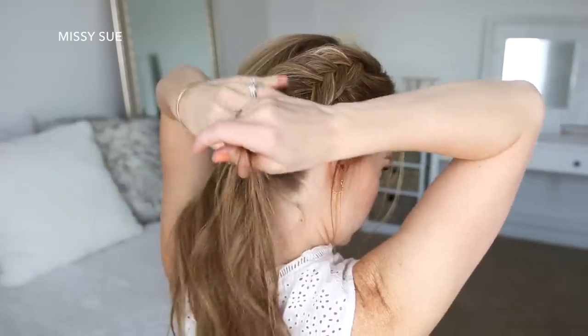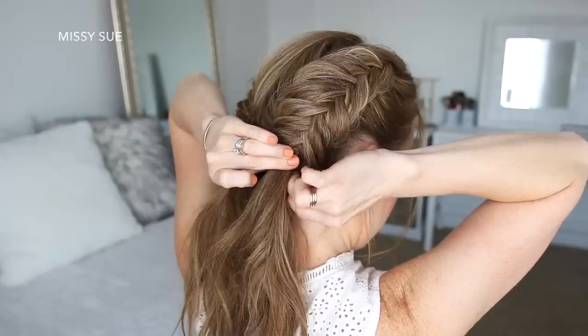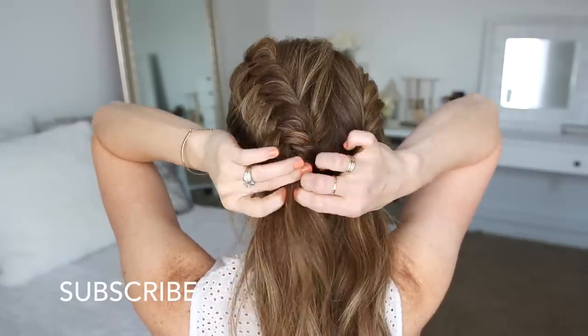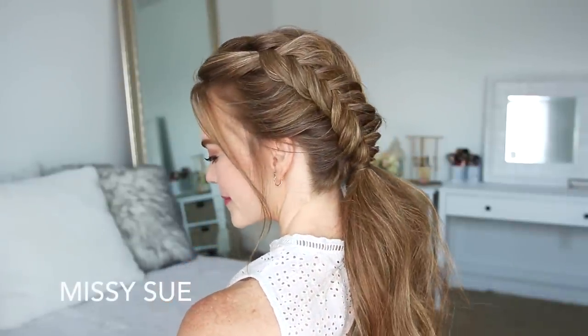Then I'm just going to wrap a small section of hair around each elastic and secure it underneath with a bobby pin. I really hope you enjoyed today's tutorial! Make sure to click the thumbs up if you want to see more tutorials like this one, and subscribe if you haven't yet. Thank you so very much for watching and I will see you next time.